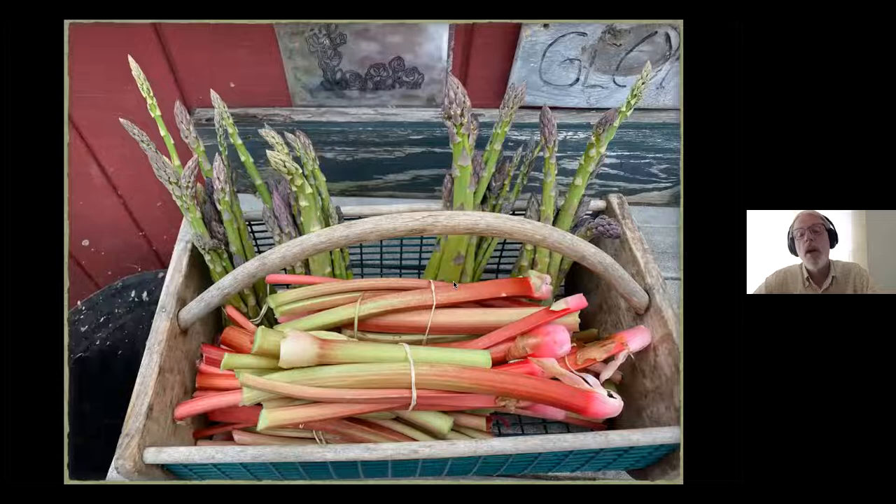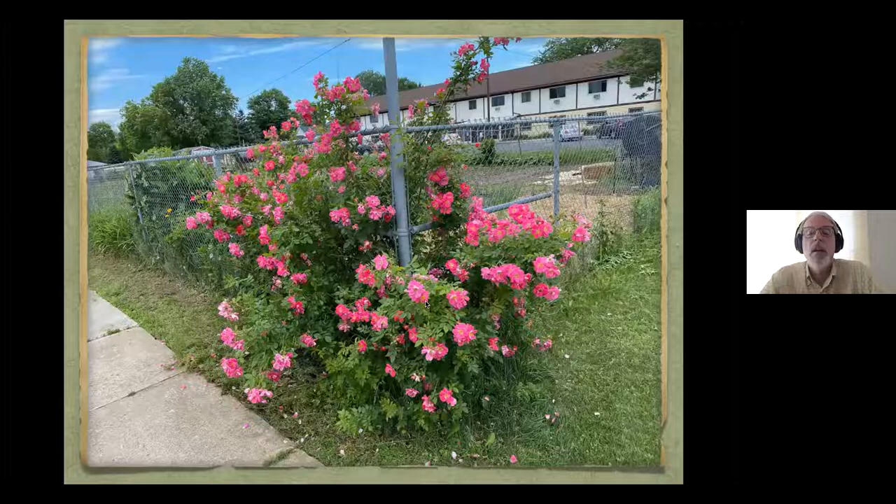Now we're just going to go through some nice pretty pictures because it's wintertime and we're not that far from rhubarb and asparagus season. We grow a lot of rhubarb and asparagus — the customers at the food pantry really like it, and we bundle it up in packages of enough for a pie or a meal. This is an old-time rose called William Baffin — needs no protection, it's winter hardy here in zone three, and it blooms like crazy and attracts pollinators to our garden. It's not a native plant, but bees are used to using things from the rose family, and as you can see, it's quite the stunning picture and it is tough.